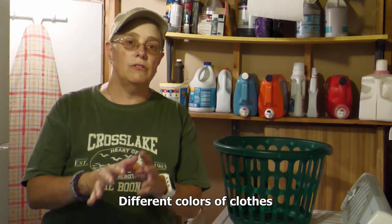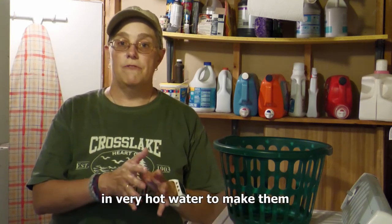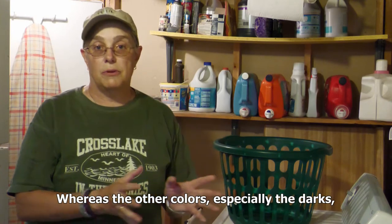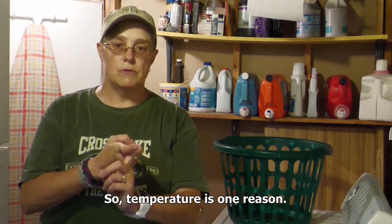Different colors of clothes do better in different temperatures. For example, whites are usually washed in very hot water to make them whiter and cleaner. Whereas the other colors, especially the darks, if you wash them in hot water, they're more likely to fade. So temperature is one reason.